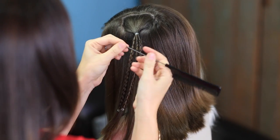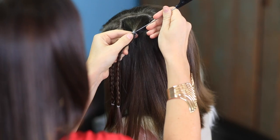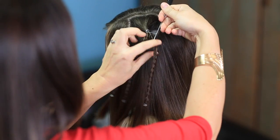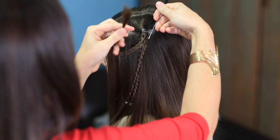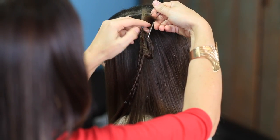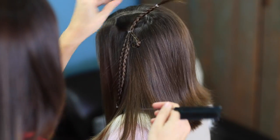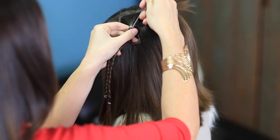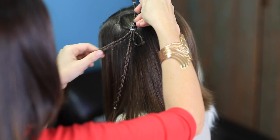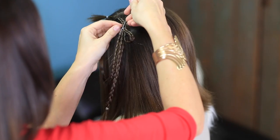I'm going to take a rat tail comb — that's a comb with this metal piece right here — and I'm just going to grab the edge of the elastic like this. Now, taking that right-most piece, I'm going to flip it up and tuck it back through that elastic. You see how I'm doing that?